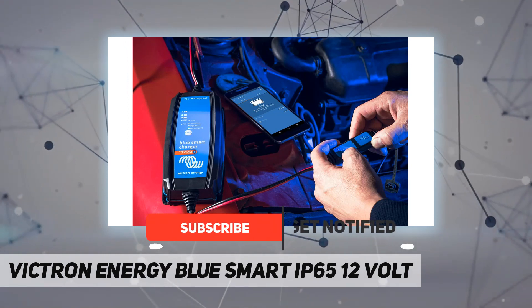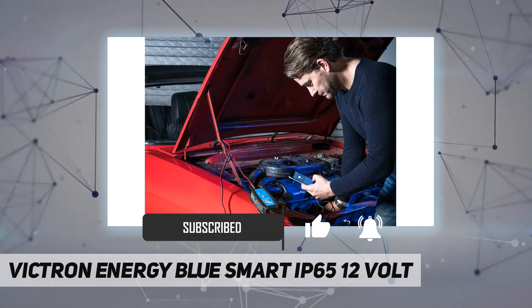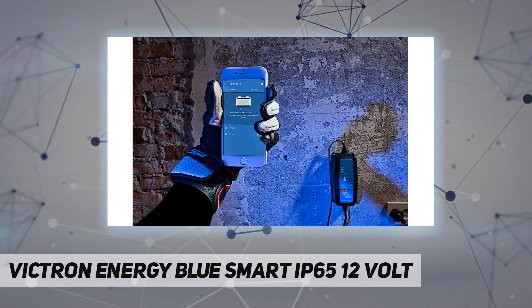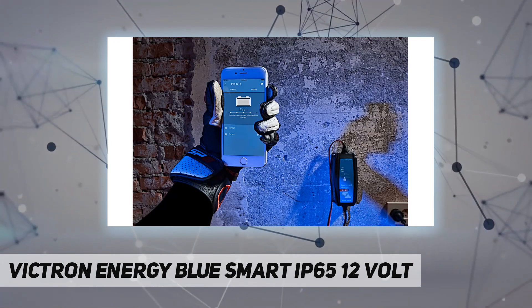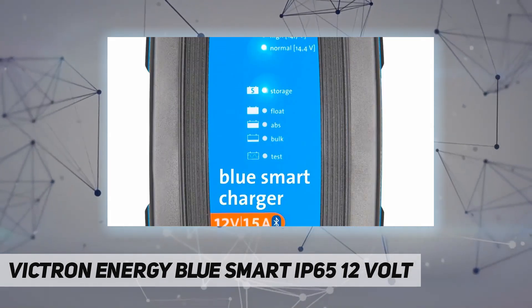The seven-step charging algorithm gets the best out of your battery. The charger gives the battery the power it needs, maintains its health, ensures better performance and a longer life.